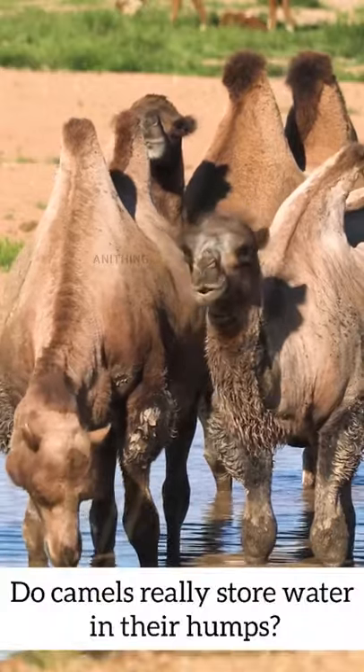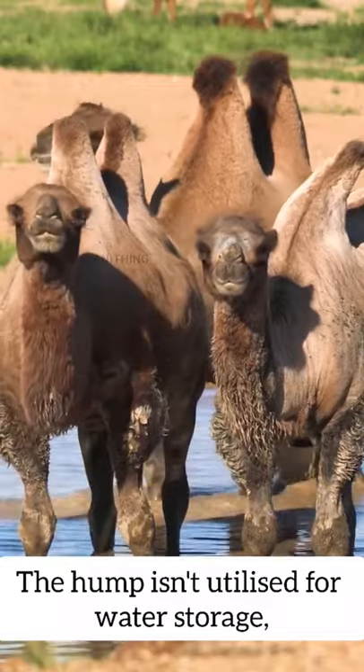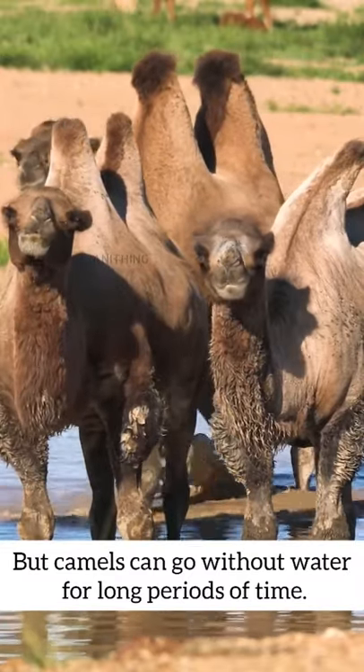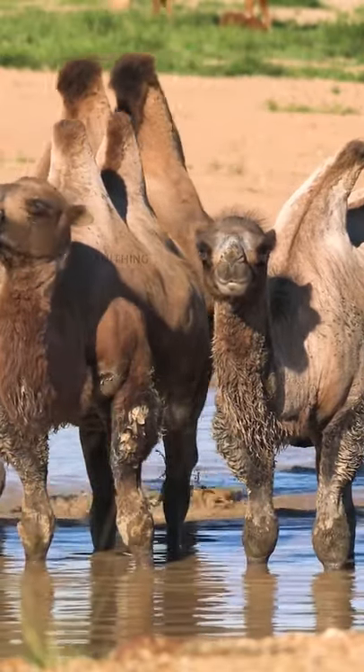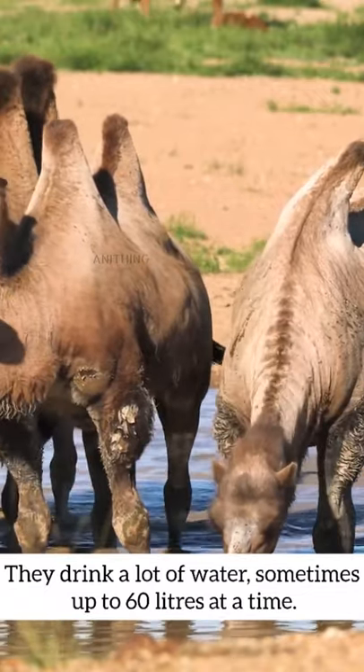Do camels really store water in their humps? The hump isn't utilized for water storage, but camels can go without water for long periods of time. They drink a lot of water, sometimes up to 60 liters at a time.